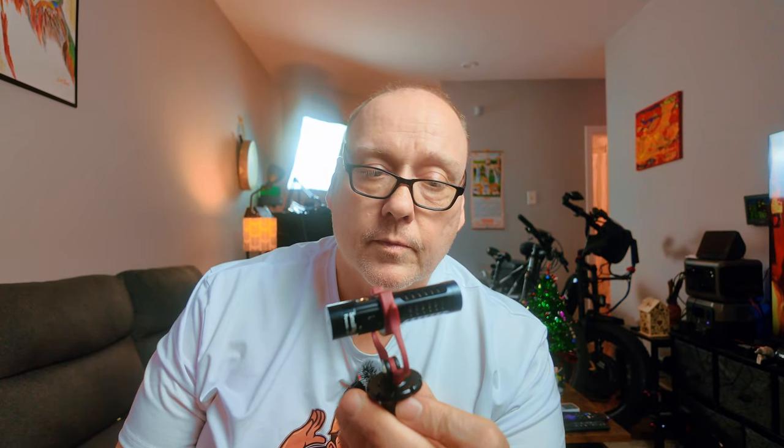One thing I didn't like was the suspension mount. It's a fifty-dollar microphone — it doesn't sound like a two, three, or four hundred dollar microphone, but it doesn't sound bad. I'm going to give a demonstration right now by hooking it up to my cell phone.